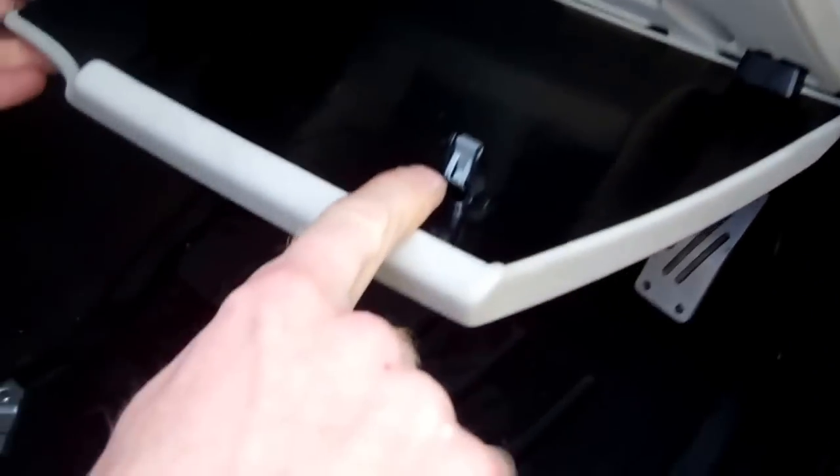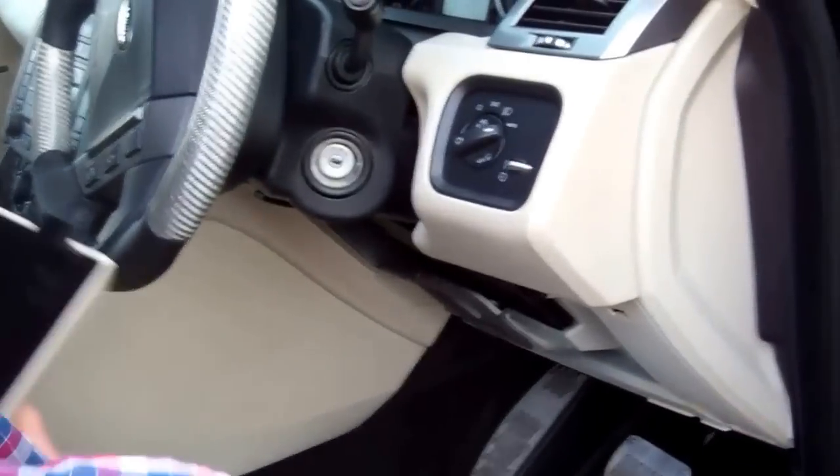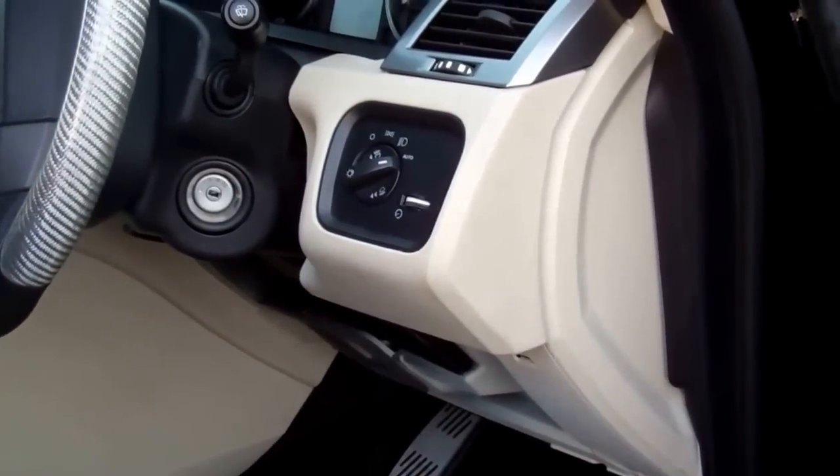We've got these metal clips here - they may ping off. So we've got those two out there. And then once you lower it down, you can just pull out these little locatings - effectively a hinge, it's a dog, I don't know what the proper name for that is. So we're going to chuck that in the back.